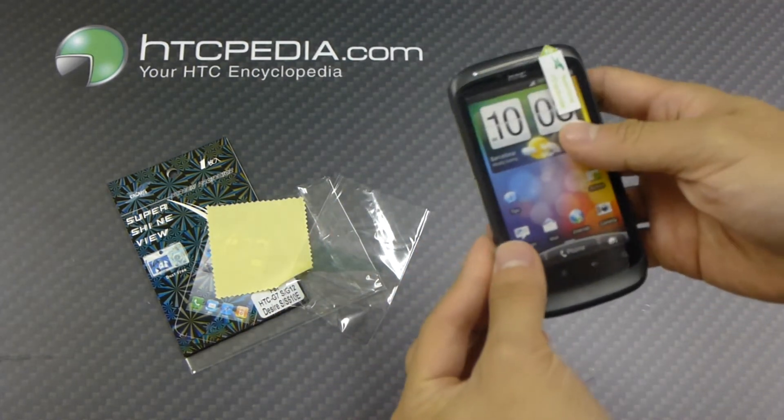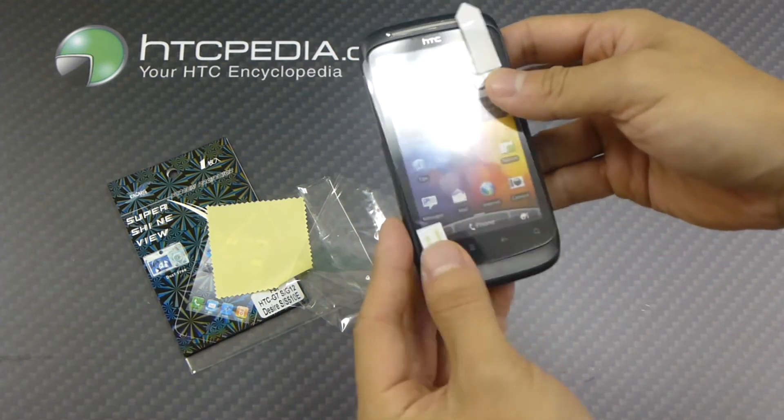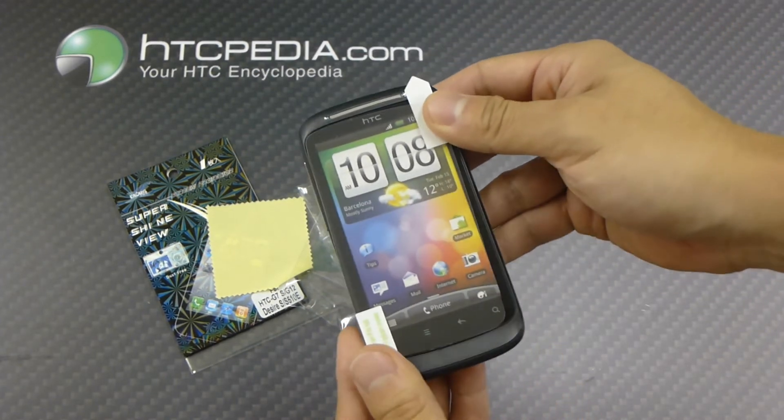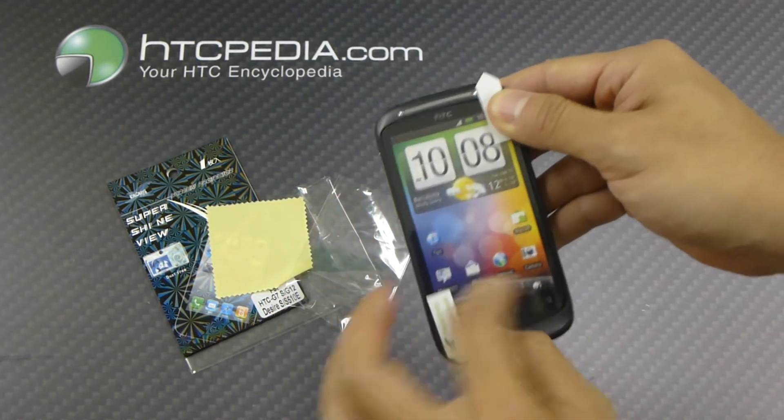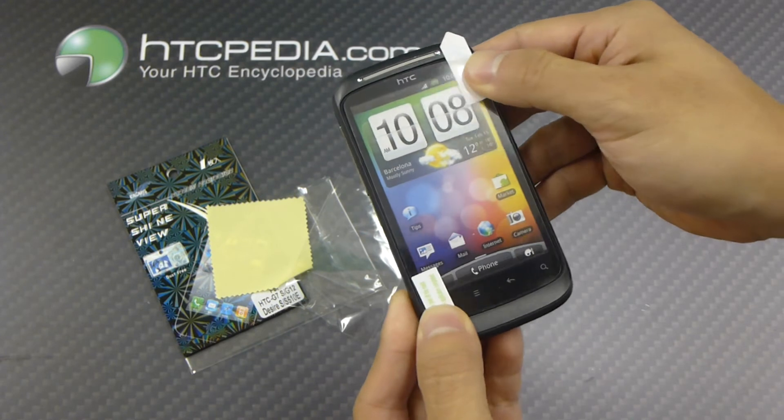I'm just going to show you guys that this does cover up the whole entire front glass, as you can see here. Most screen protectors only cover up the display area, but this actually covers up the front glass.